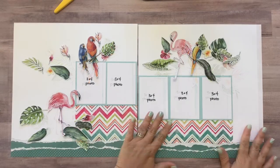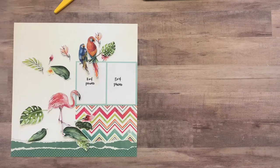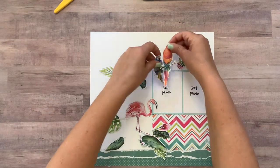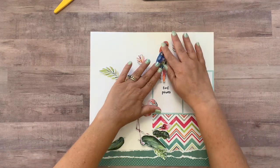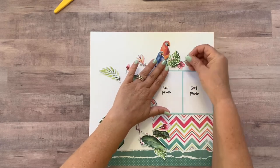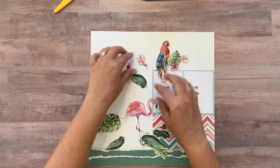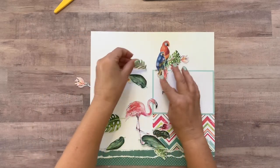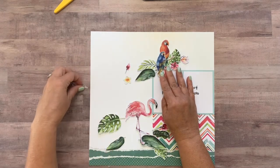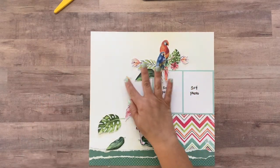Alrighty, I have everything fussy cut. What I'm going to do is lay this side of the layout off to the side for now and focus on this one. What I want to do is somewhat lay all of the elements approximately where they're going to be — it doesn't have to be exact, just approximate. Because we're going to come in and stamp in some areas to fill in some open gaps, since there was a stamp set in your kit this month.